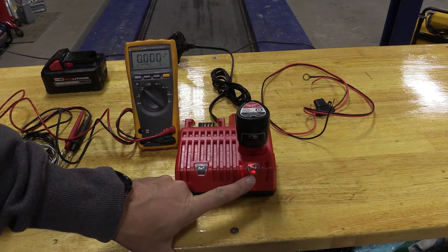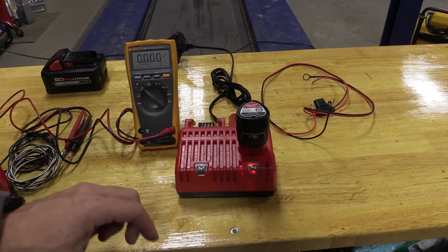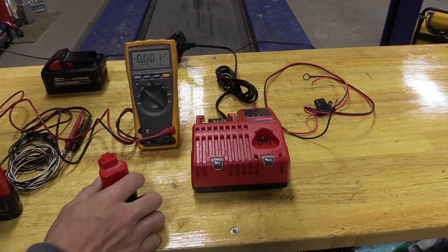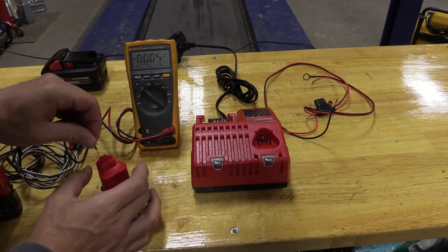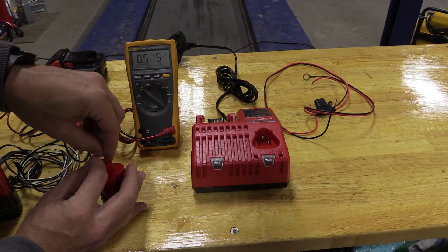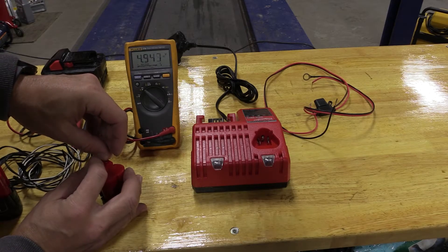If you ever run across an M12 battery that is not charging and it's giving you a warning that something's wrong, we have the possibility to fix this. Now this battery here is pretty well gone. Let's take some voltage on it and see what it's going to show us. Five volts — that's pretty bad. 4.9.